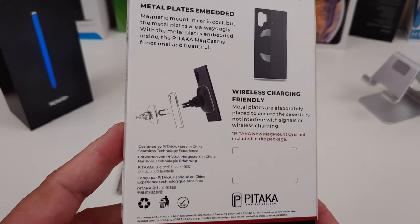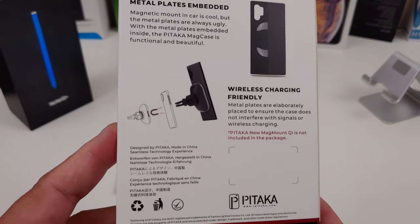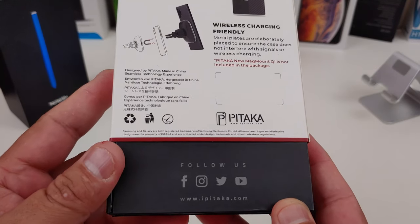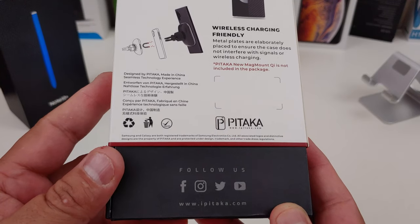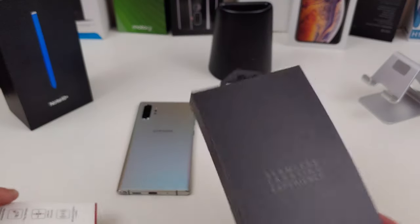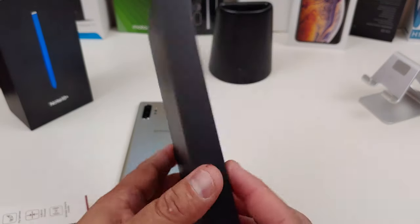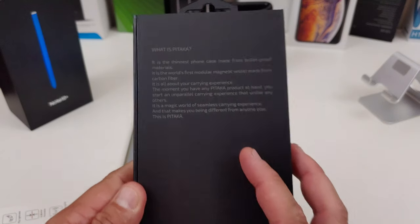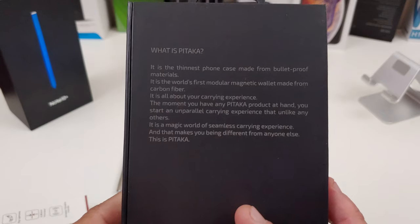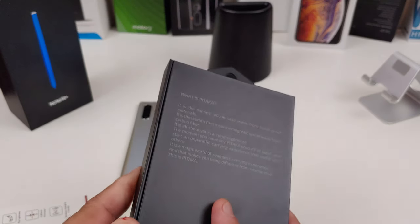It's wireless charging friendly and also has the Pitaka magnet clip. Follow them on their social media and website. I like the packaging from them — this is actually pretty nice. It is the thinnest foam case made from bulletproof material.